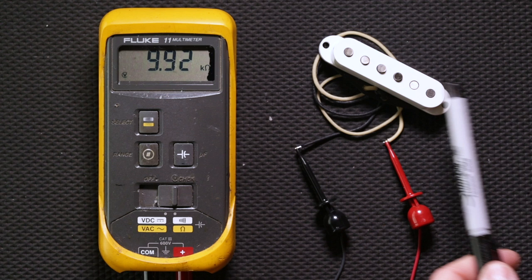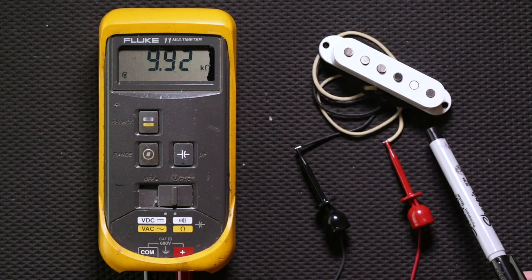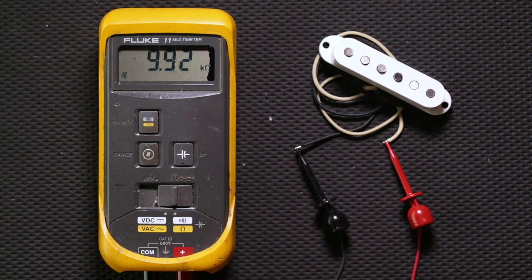Now we're going to take a look at a Strat pickup. This is pretty easy to do — all you have to do is connect one of the probes to the white wire and the other probe to the black wire. As you can see, we're getting a reading of roughly 9.92, which is right within the factory specs of this particular model.